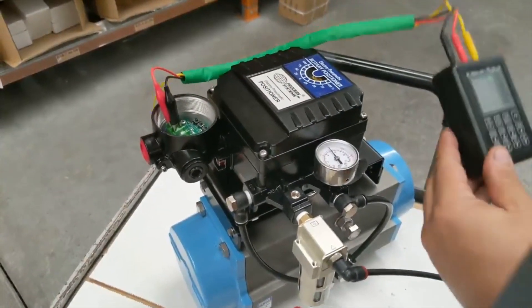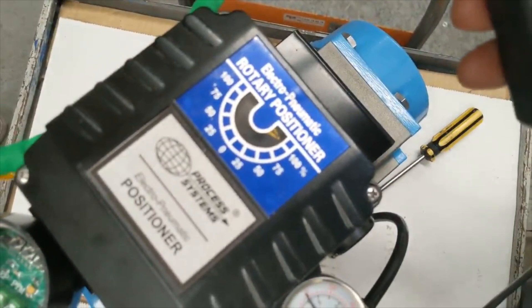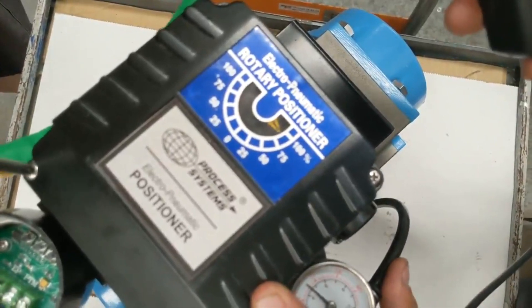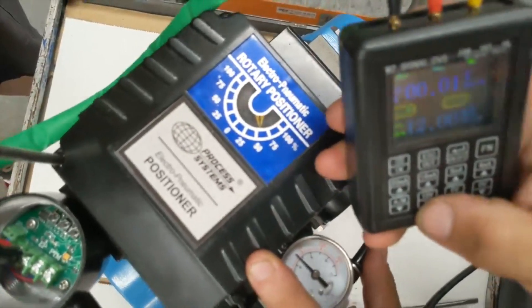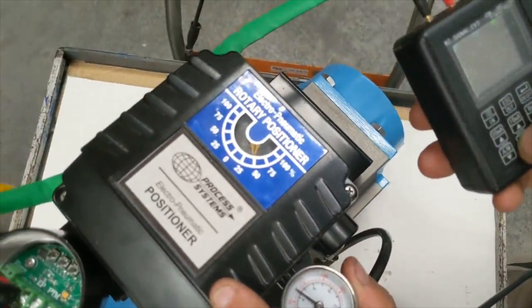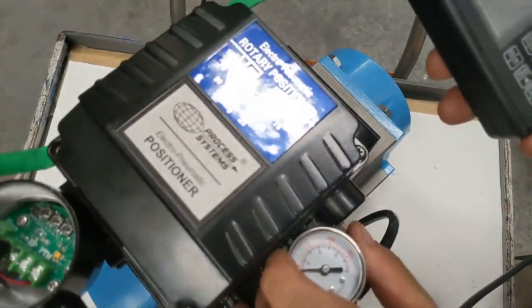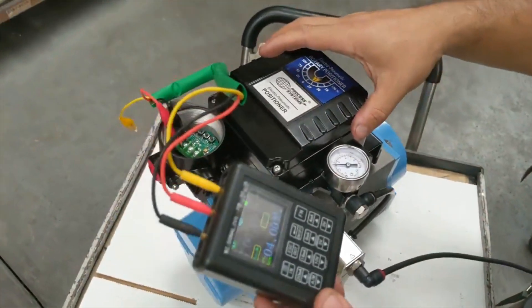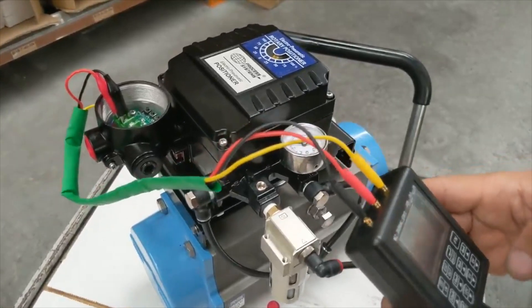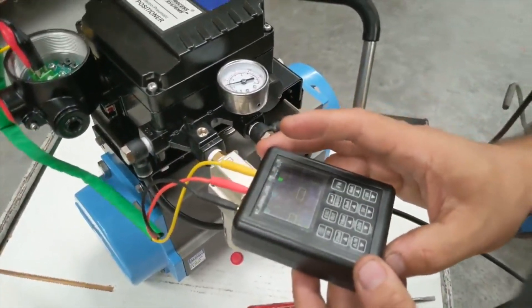Another way to show you is through the indicator on the lid: 20 milliamp shows 100 percent, 12 milliamp shows 50 percent, and 4 milliamp is zero degrees. When you lose signal the valve will return to its zero degrees if it's not at that position already.